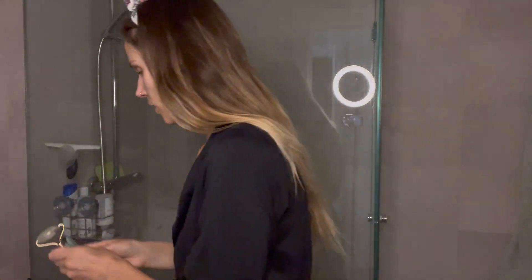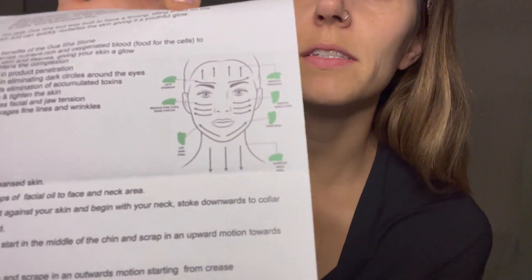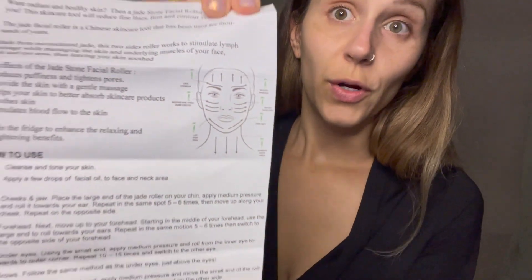When you order these from organics.com you will get included from the seller a handy sheet to tell you exactly how to use it, where you're going to want to start, and the benefits of each one. You can see here that it has a little map of the face and how you should be using the stone, and the roller is quite similar.